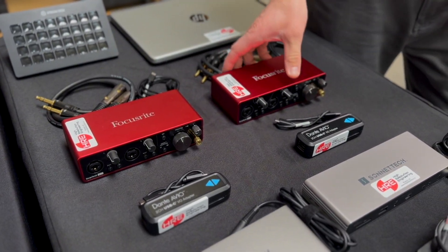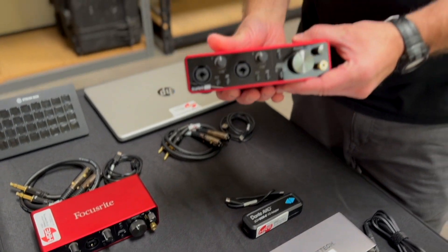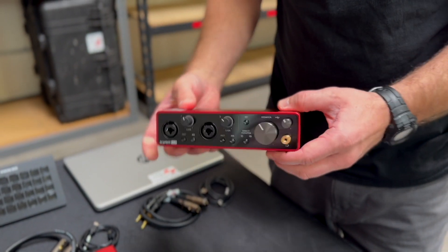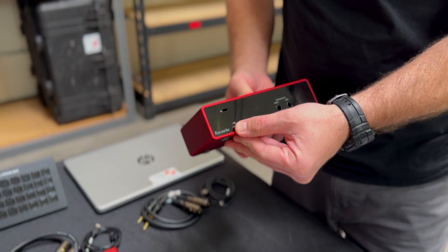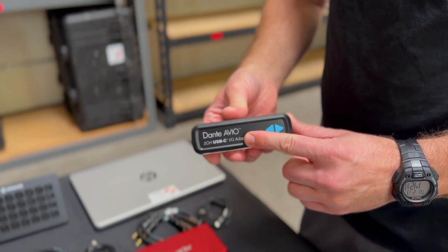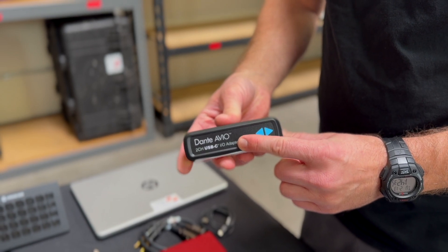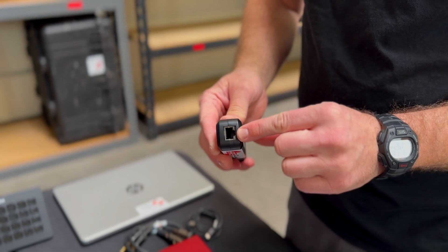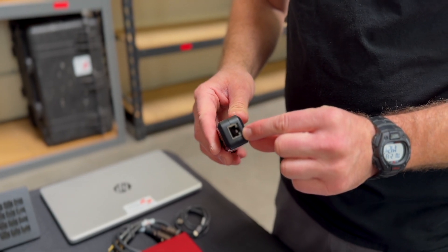Moving over to audio options: if you want analog audio, we have the Focusrite that gives you two-channel analog in and two-channel analog out over USB. If you prefer Dante, we have the Dante Avio adapters — it hooks up to the computer over USB and sends two channels of Dante audio out over the network.